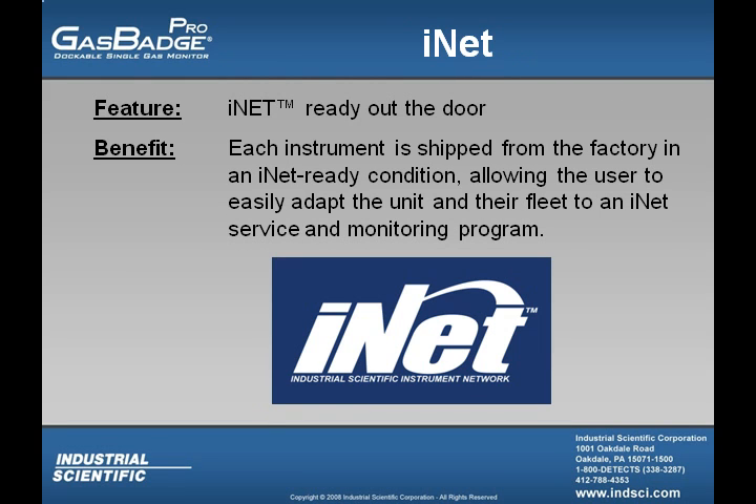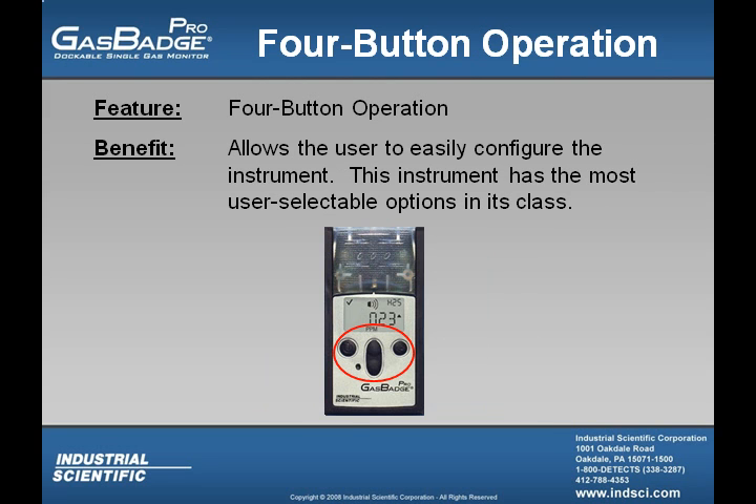The GasBadge Pro comes iNet ready out of the door, allowing the user to easily adapt the unit and their fleet to an iNet service and monitoring program. The GasBadge Pro utilizes four buttons, allowing the user to easily configure the instrument, and it also has the most user-selectable options in its class.